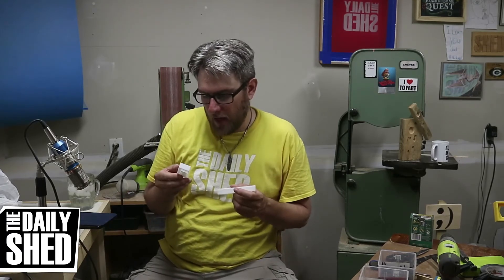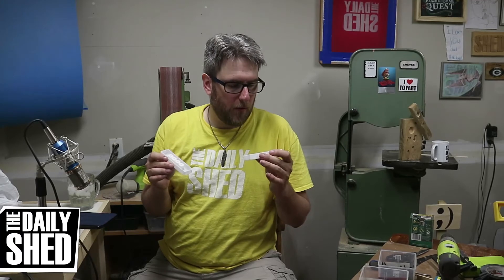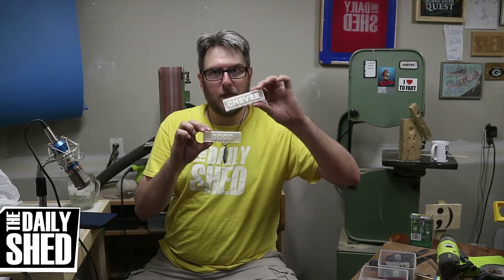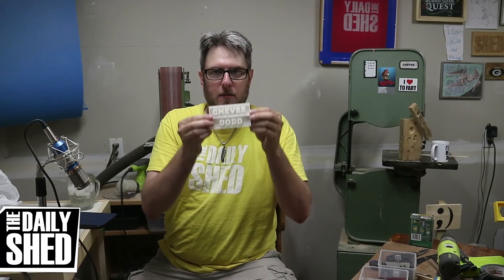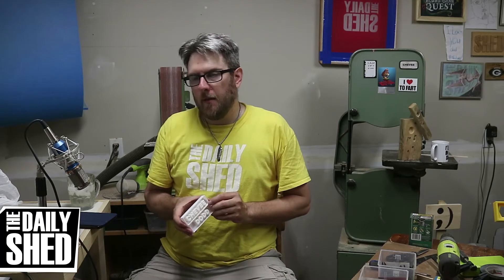Maybe this whole idea is just complete crap and I have to start over from scratch, or maybe I can only cast simple shapes if I sand and treat the molds properly before throwing whatever in there. But we'll find out. Right now I'd just love to know — do you have any ideas for these two guys, some way I could use them creatively other than just stacking them up somewhere?